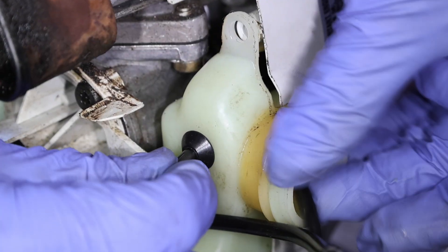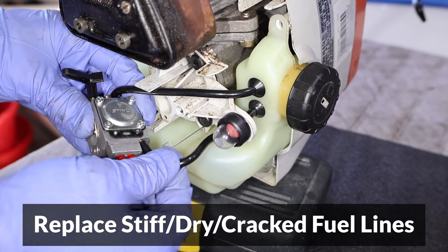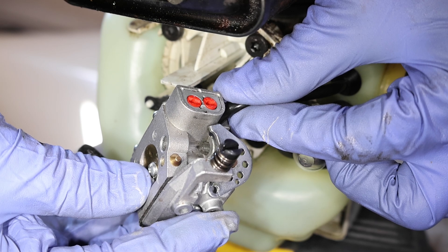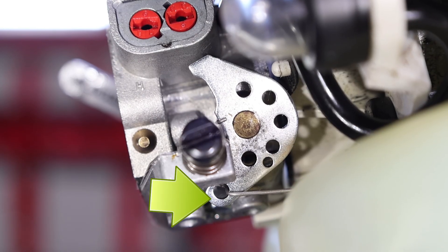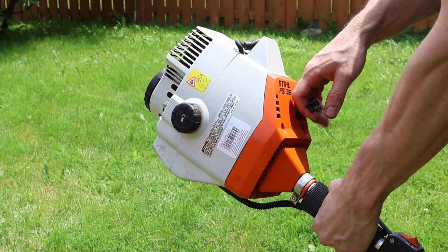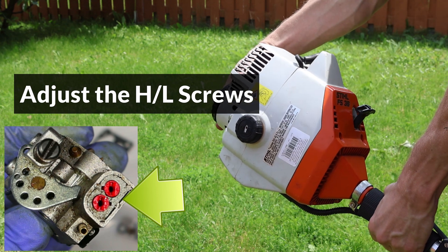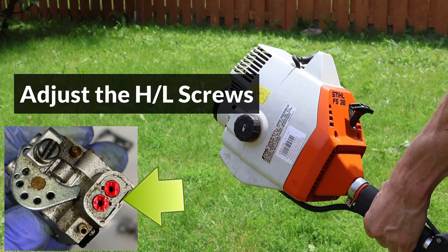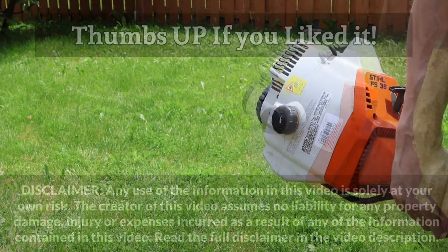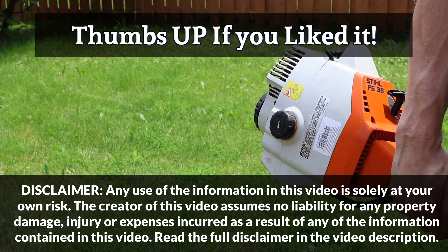When reconnecting the carburetor, if the fuel lines are dried out, make sure to replace them, and make sure to install the throttle cable in the same hole as it was originally. The final step is to start up the trimmer and adjust the high and low screws. If the trimmer doesn't start, the screws may need to be reset, and I'll show how to do the reset and adjustment in the next video, so make sure to check it out.